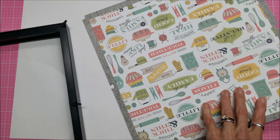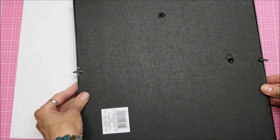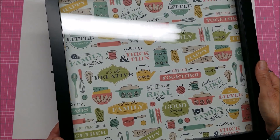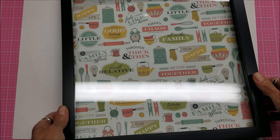Now I need to make sure that that's going to look right from inside. And then I'm going to use vinyl to put the letters on the glass here.